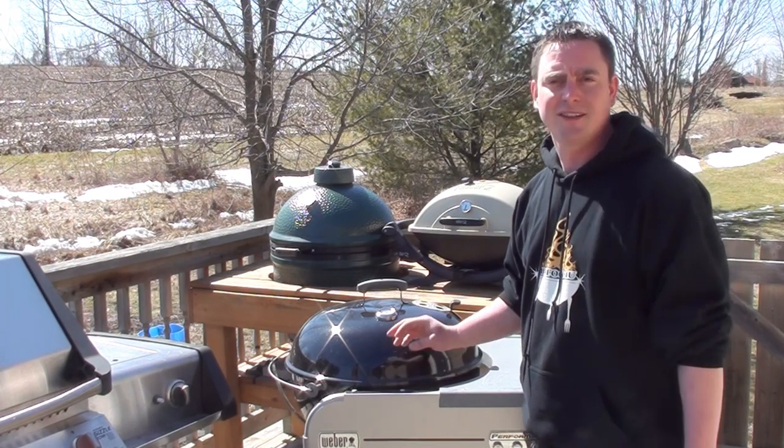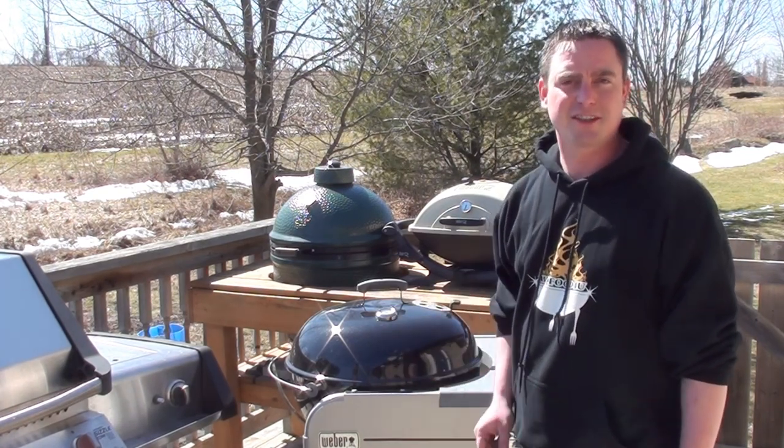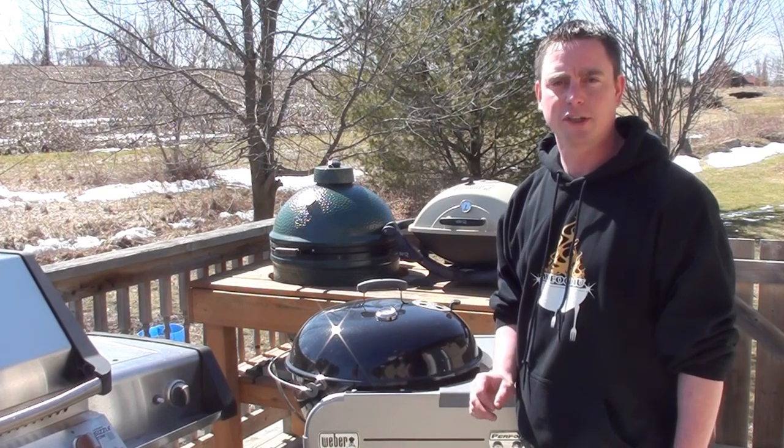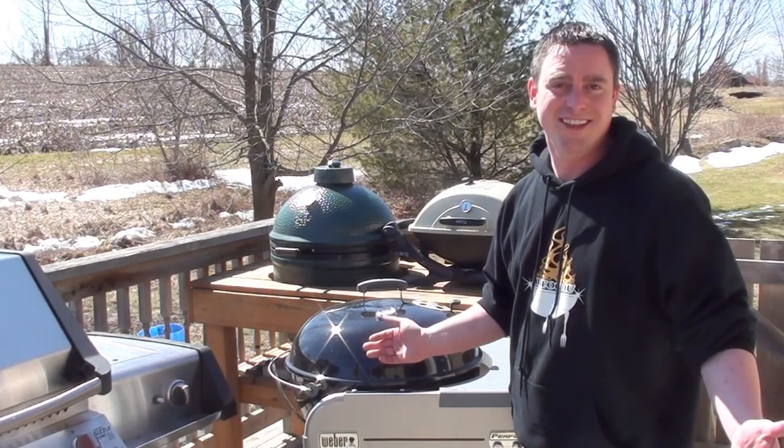We're going to let it cook for around 45 minutes until the internal temperature hits 150 degrees. Then we're going to get that Sweet Baby Ray's sauce and give it a good coating, and cook it until the internal temp hits 160 degrees and you're all done.